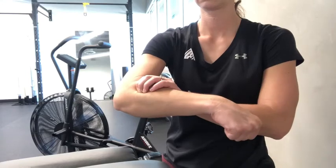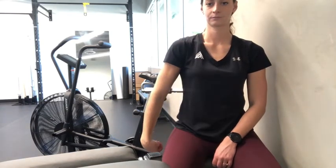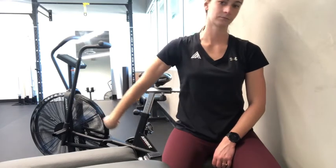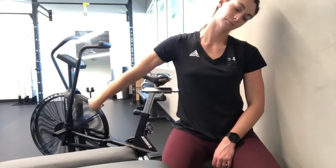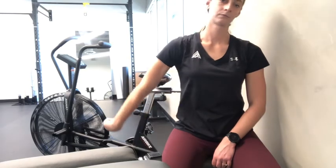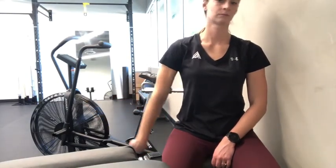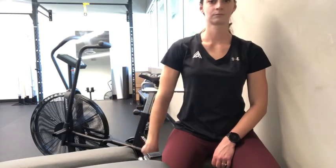Next, you want to stretch out the tissues and the nerve pathway. Grab your thumb, flex your wrist, extend your arm by your side, and then extend your shoulder back and out. If that doesn't feel like enough, you can add a lateral neck movement away from the side that's painful. Perform about 10 to 15 reps of this exercise.